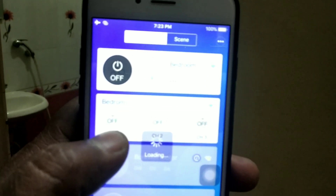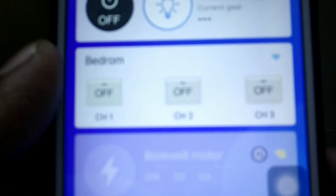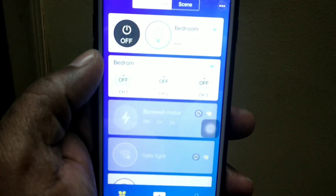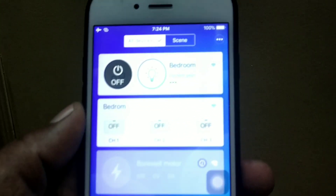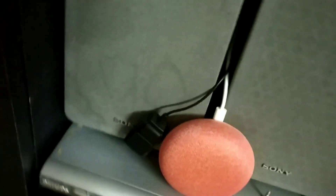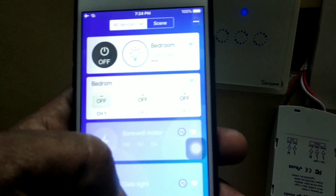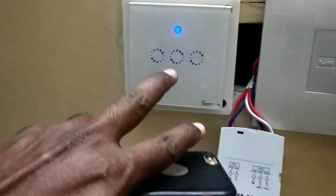I am going to turn off channels 2 and 3. You can sync this with Alexa or Google Home. I have installed Google Home. You can make individual names for each switch and turn them on or off via Alexa also. But without internet also the switch will work — if there is a modem failure or internet failure, the switch will still work independently.